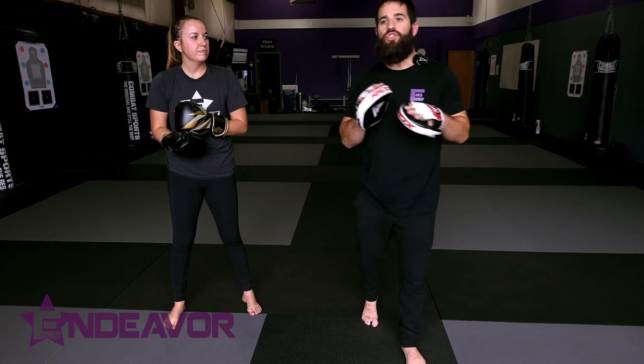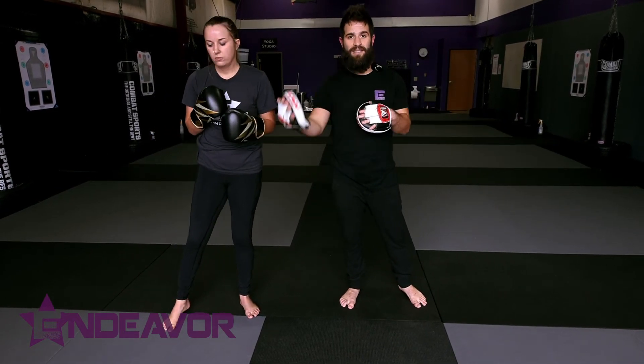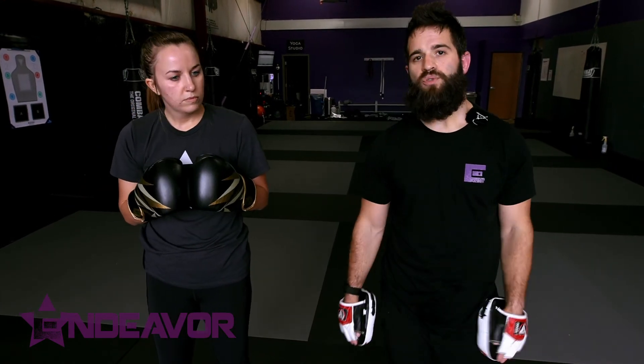We see closest weapon, closest target concepts. We start seeing find your openings, all that kind of fun stuff. Start implementing it and play around with your mitt work to get the standard building of striking. You can use them for stress drills, everything else in between. Start implementing nonverbal cues and see how it really opens up your reaction time and your striking.